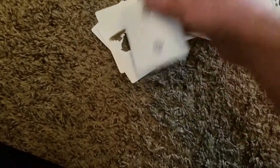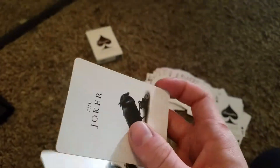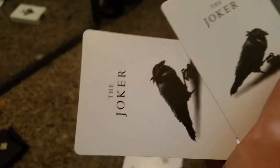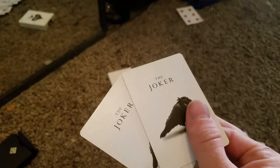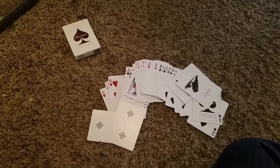Ace of spades. The interesting thing I thought on all of these were the jokers. The jokers are interesting, and they tend to reveal something — I'll let you figure that out on your own. Each joker in each Rounder box has a different design with the same crow, just a different concept.